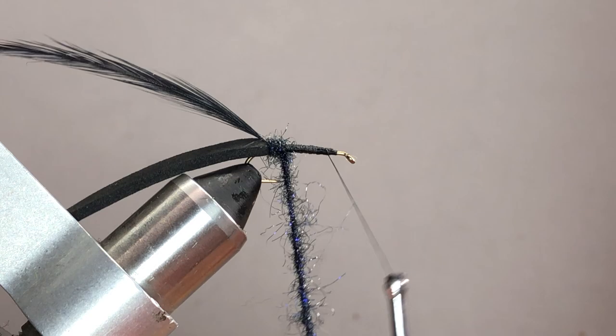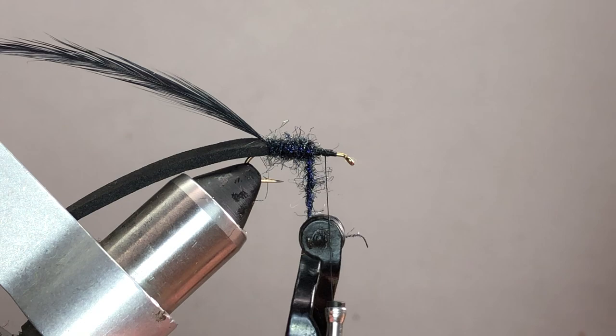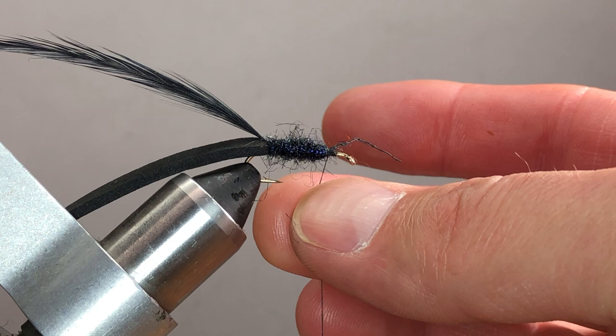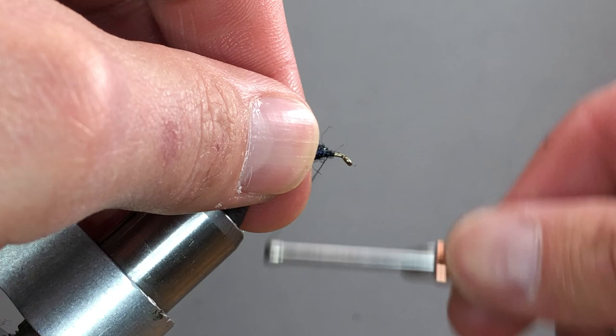Try to keep the dubbing rope as even as possible wrapping forward, right up to where the thread is hanging. Tie it off; if you're lacking a little dubbing anywhere, just dub a bit directly onto the thread to fill the gap. Once trimmed, put about five or six turns toward the rear to make sure it's all tied in correctly, then lift and pinch it off. You should have a nice dubbed body sitting there.